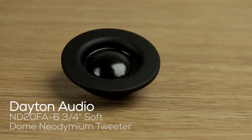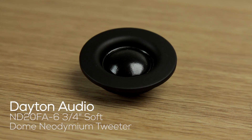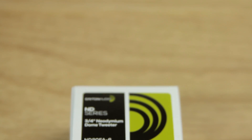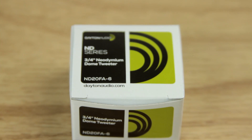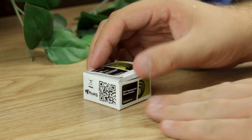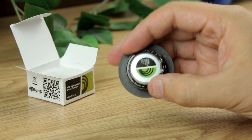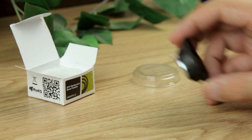Customers love this tweeter. It's sensitive, it's smooth, and it has a power handling unlike anything else in its price range. Built specifically for line arrays, you can achieve the inter-driver spacing needed to minimize comb filtering out to nearly 20 kHz.